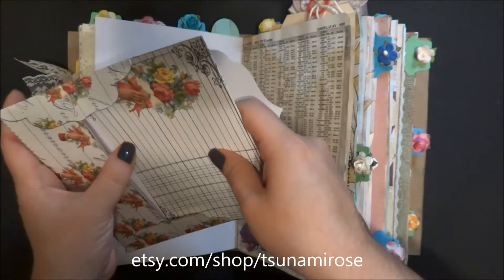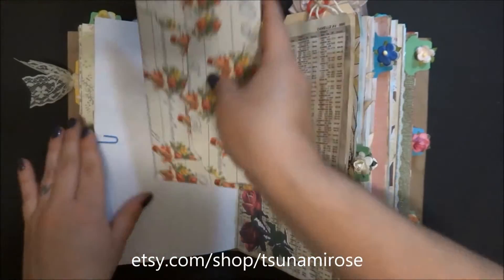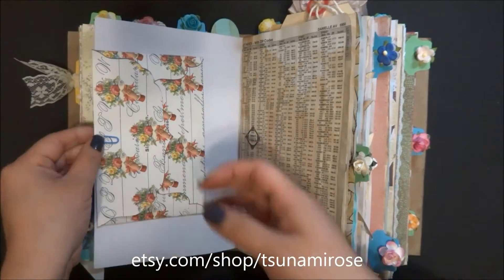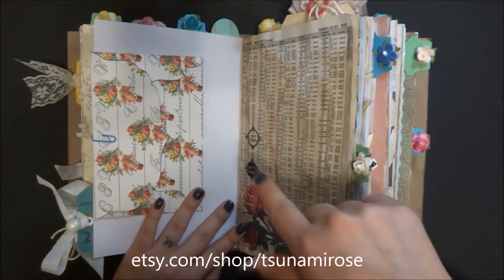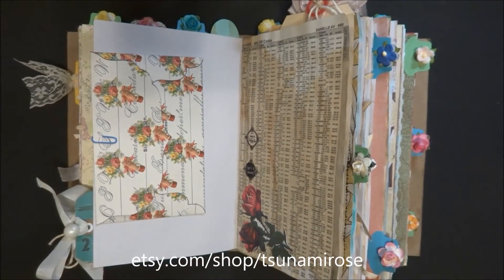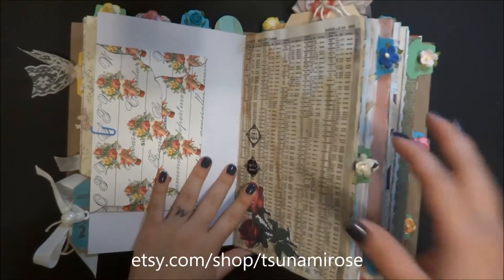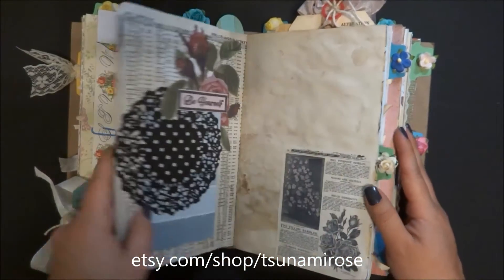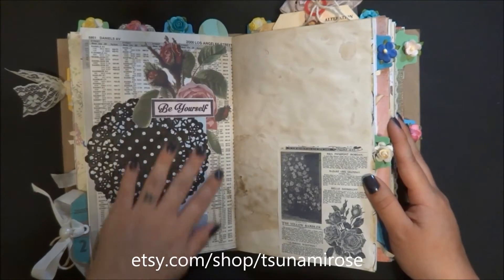Everything in my store right now is buy two get two free. If you put four items in your cart and use the code B2G2F - buy two get two free - you'll get half off your order on four items or more. Everything comes out to about $2.50 once you use that coupon. I have these decoupage flowers and ephemera pieces for my kits that everybody seems to really like.